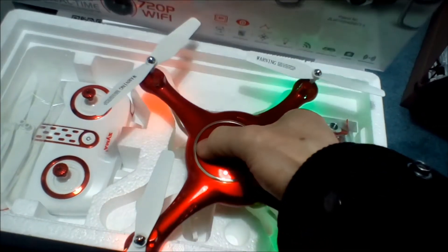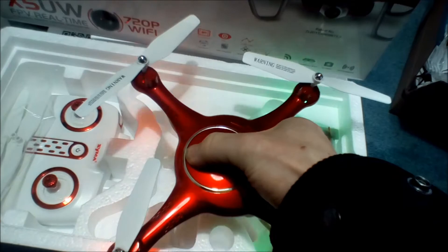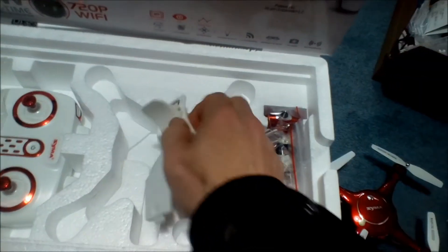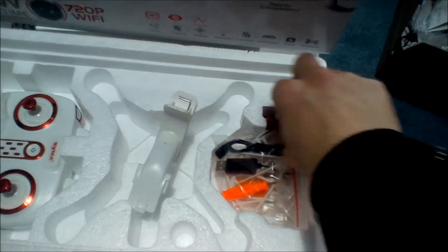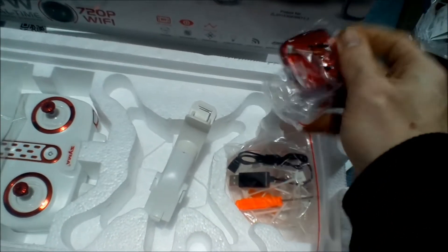Then you just push in your prop — your landing gear is already on, so all you have to do is press that button and bind your controller. You will need batteries in your controller, but for the time being we'll shut that off. Underneath it you have your cell phone holder because the camera that comes with it is Wi-Fi, so you can have FPV via Wi-Fi.